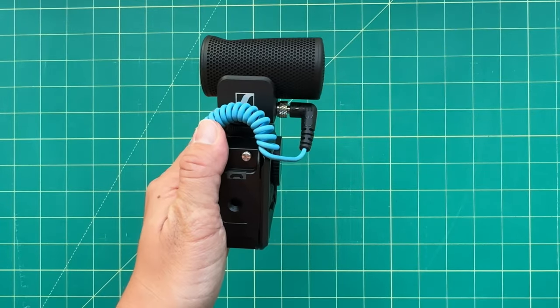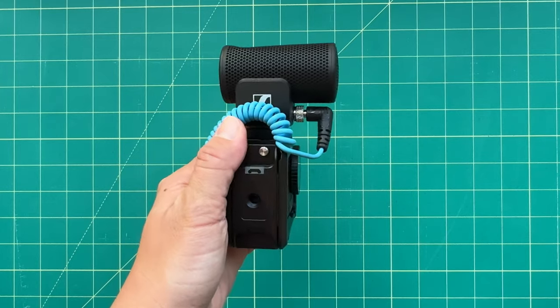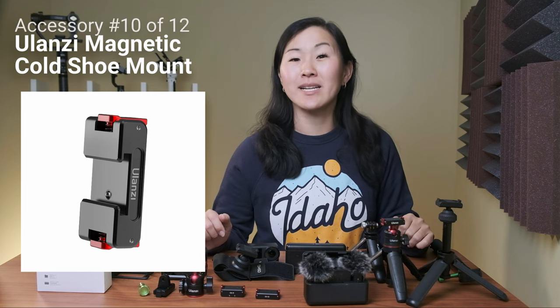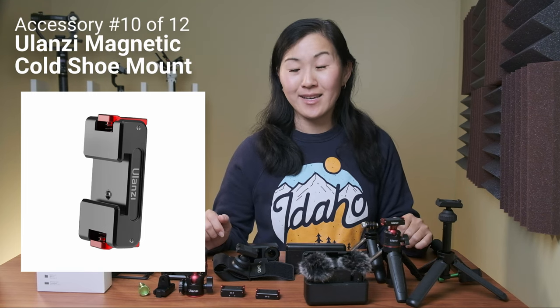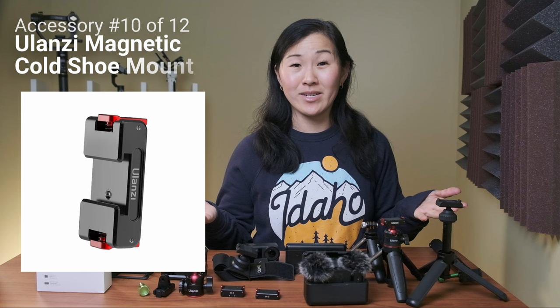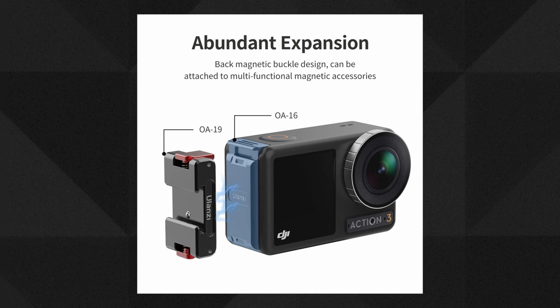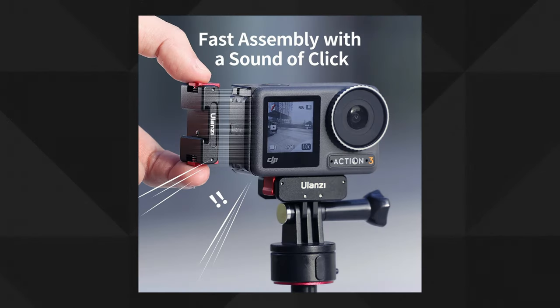This cage is pricey at $60 US, but it's all metal and offers truly handy features. If you need to add a cold shoe mounted accessory but don't want an expensive heavy cage, you can also get the Ulanzi magnetic cold shoe mount instead. For $20, this is a quick and easy way to add a cold shoe to your Osmo Action 4 by simply attaching it to the vertical mount on the side of the camera — just be sure to have that in the form of the metal battery door or the plastic DJI cage.